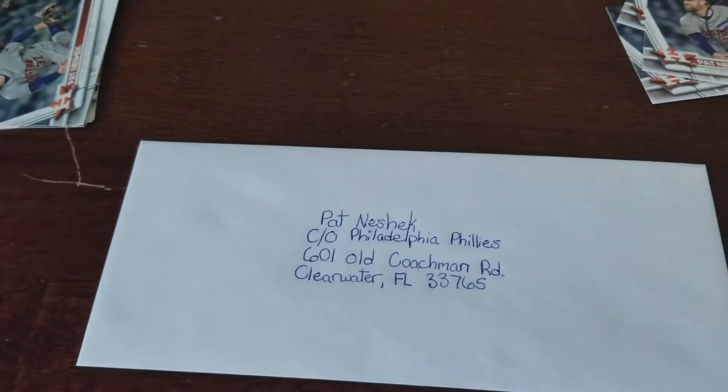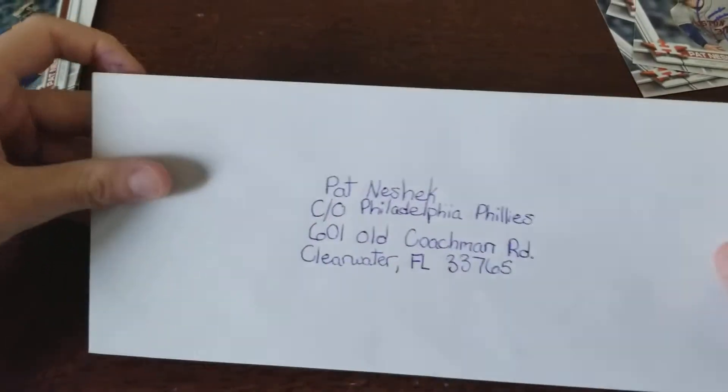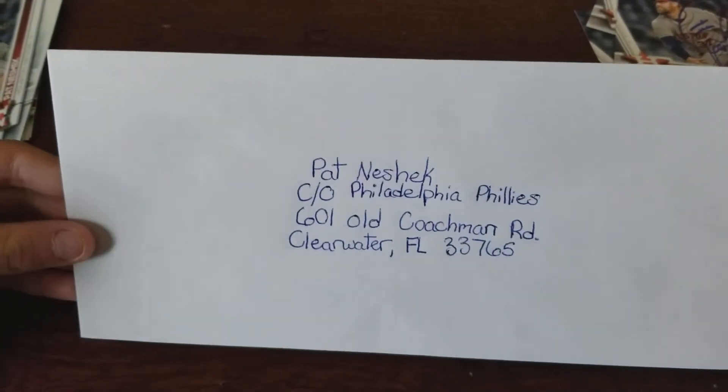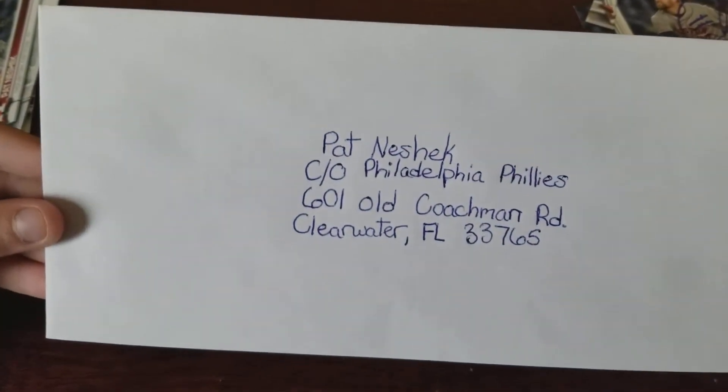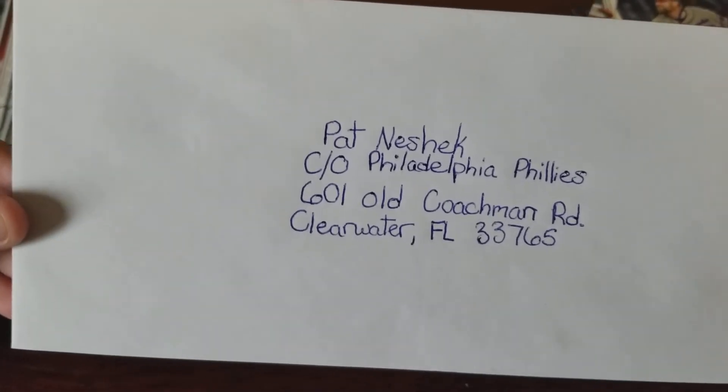Pat posted on his Twitter account today an address that you can send cards to. Here it is: Pat Neshek, c/o Philadelphia Phillies, 601 Old Coachman Road, Clearwater, Florida 33765.